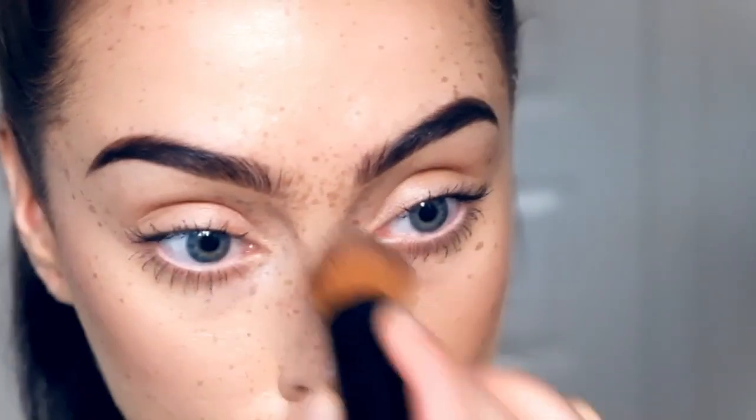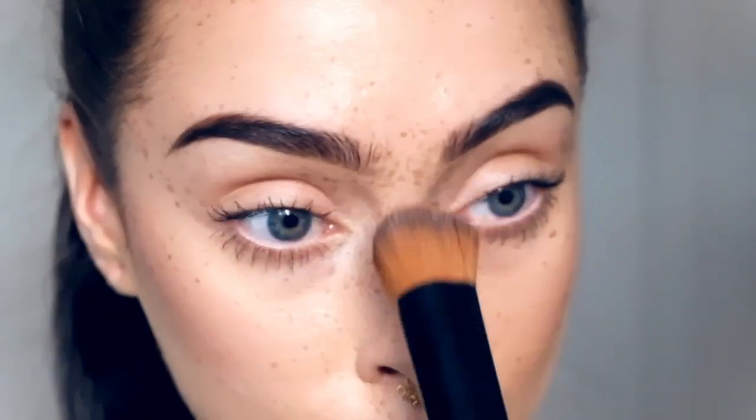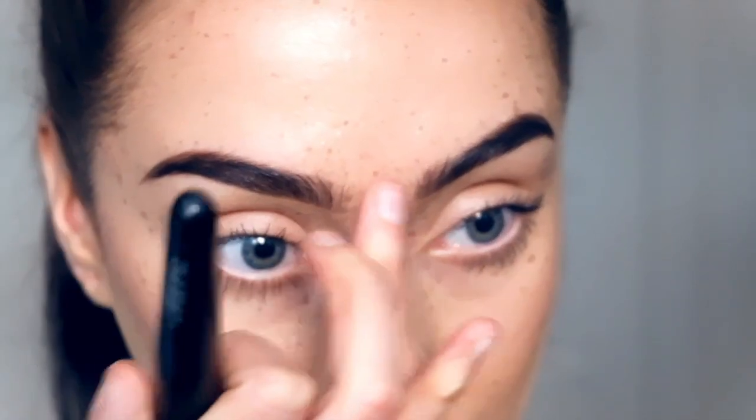If you feel like you overdid the freckles somewhere, just take a foundation brush or sponge and carefully dab away the freckles you want to take away.